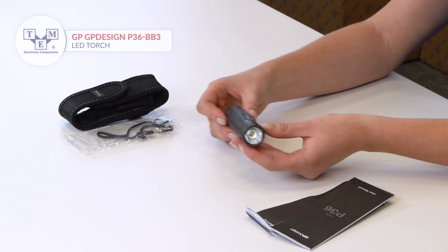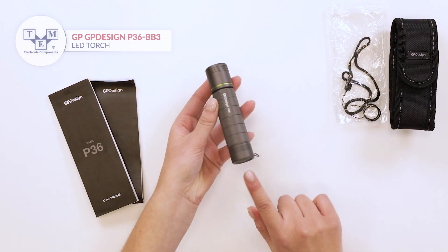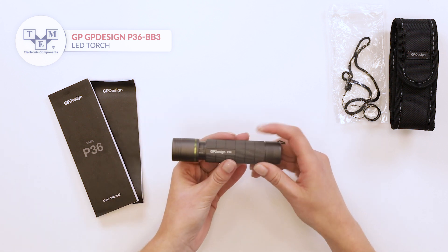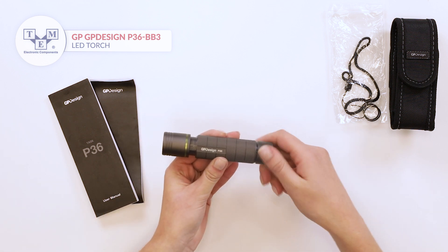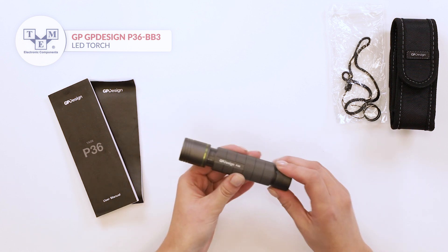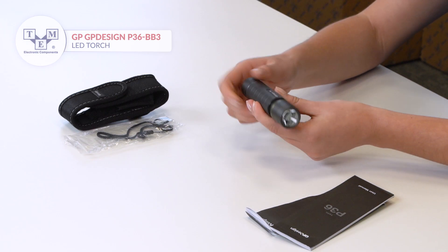It is a single LED torch with three different levels of luminosity. A switch is located at the back and the light is focusable. It is powered by three AAA batteries, also included in the set.